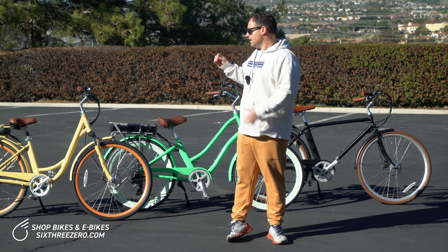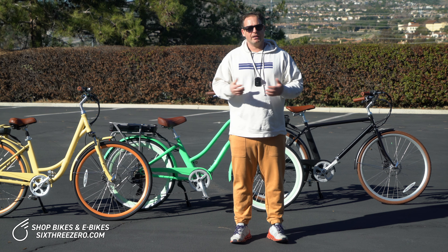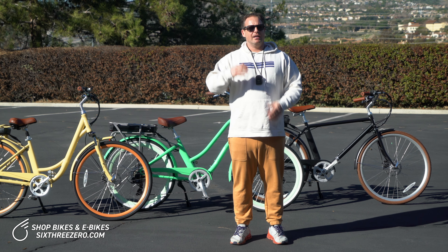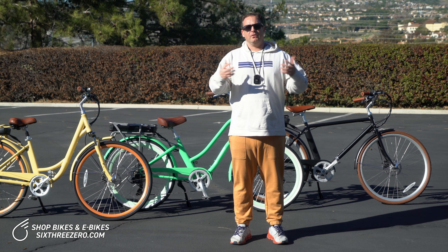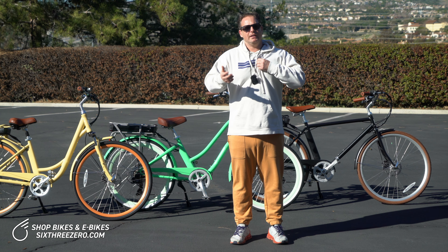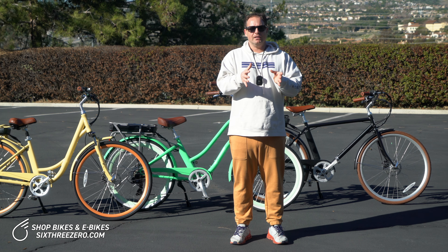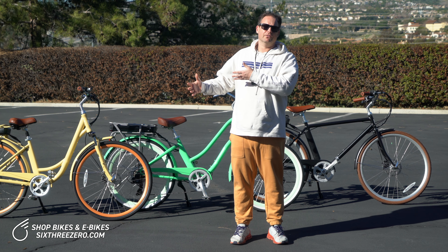In addition to that, for riding this like a normal bike, the seven speeds will give you ample range. You can go 10, 15, 20 miles riding this like a standard bike. If you have that seventh gear, it's going to allow you to pedal faster and go faster, so you can get places quicker. If you only had one gear or three gears, your bike's not going to be able to go as fast as if you had seven speeds.